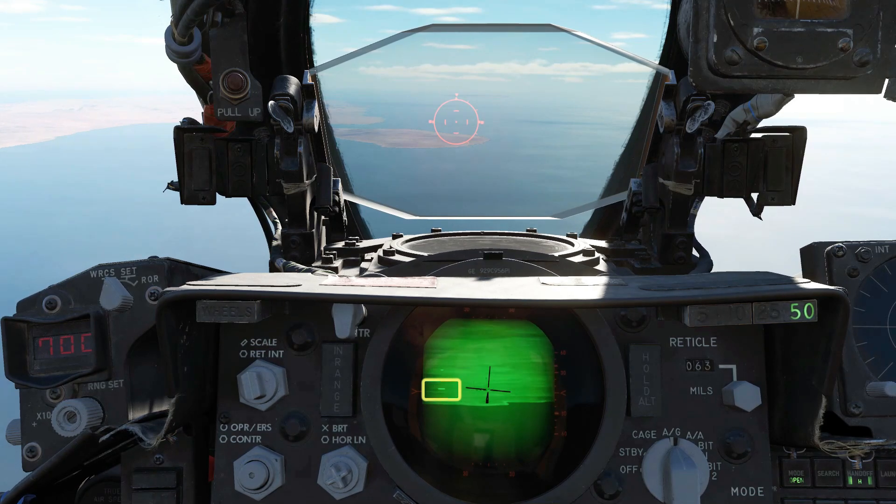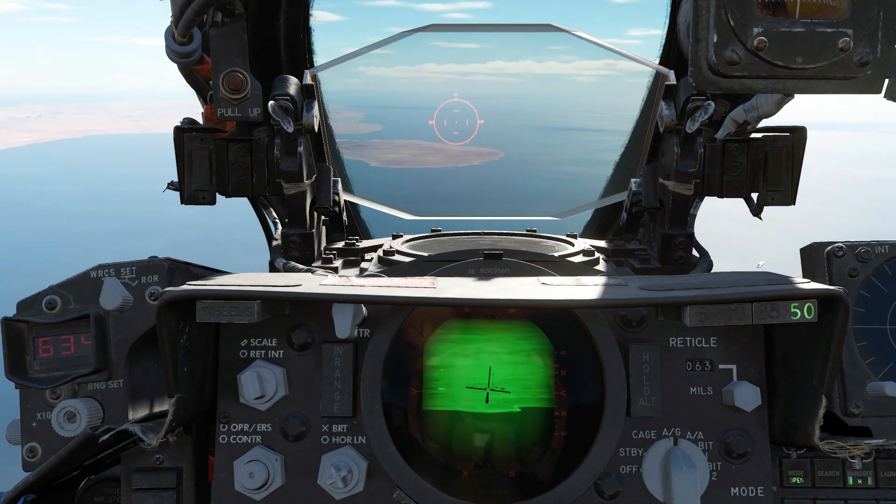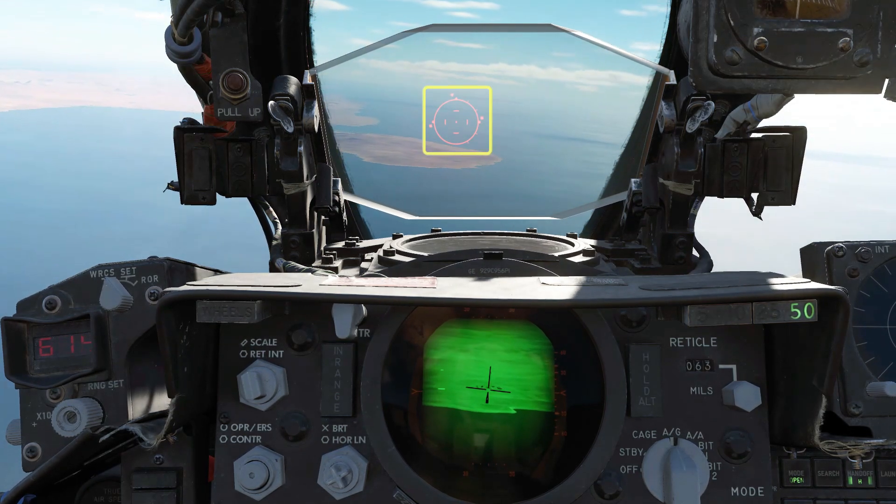When you fire the laser, the bottom range indicator will go solid. When the targeting pod gets a good lock, the top indicator will also go solid. This will also reduce any drift in the targeting pod. Press and release full action to fire the laser.